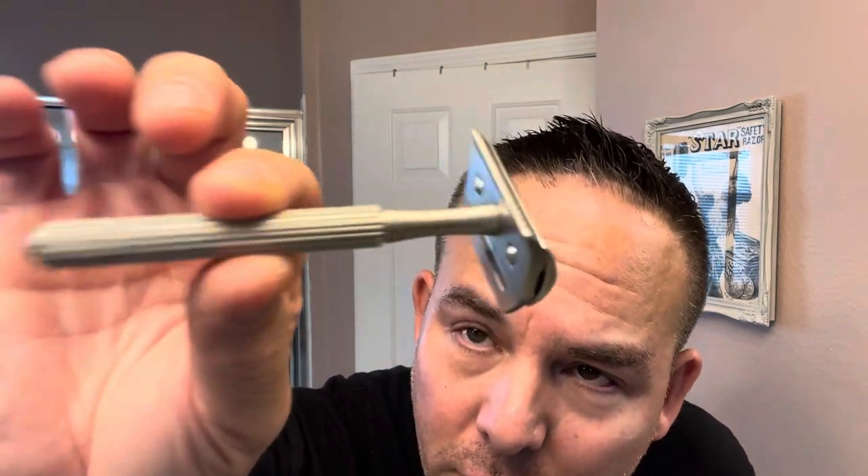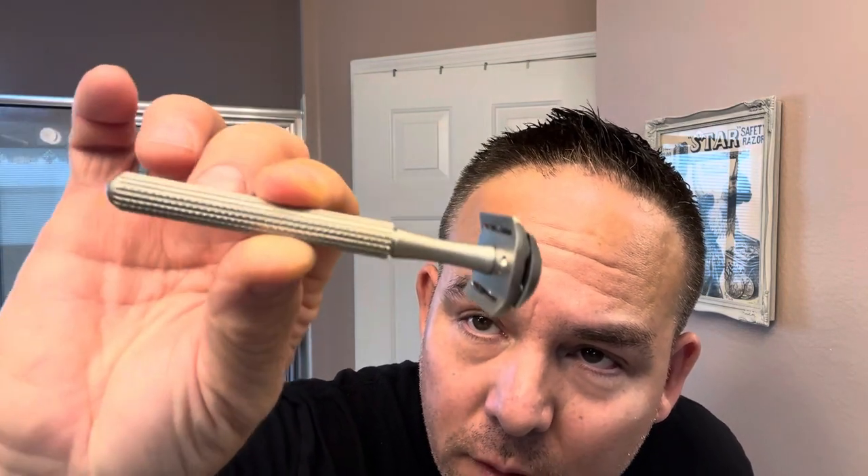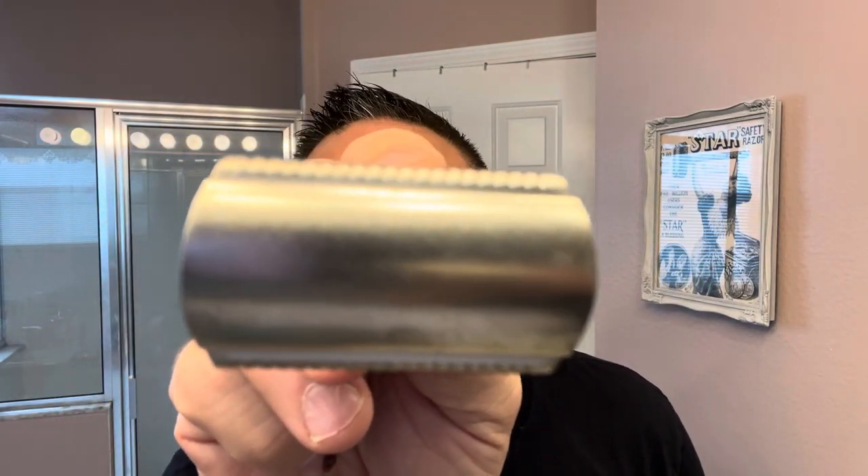I did a review on this razor — definitely look for that link. They made three versions: a shiny chrome, a gunmetal, and a satin chrome. This razor is the satin chrome finish. It has nice alignment with no problems, and it also hides the blade tabs, which I love. It delivers really pretty comfortable shaves — very easy to get used to. It's a great everyday driver razor.